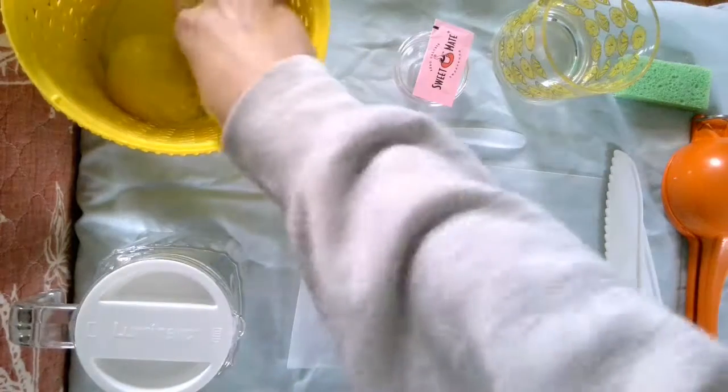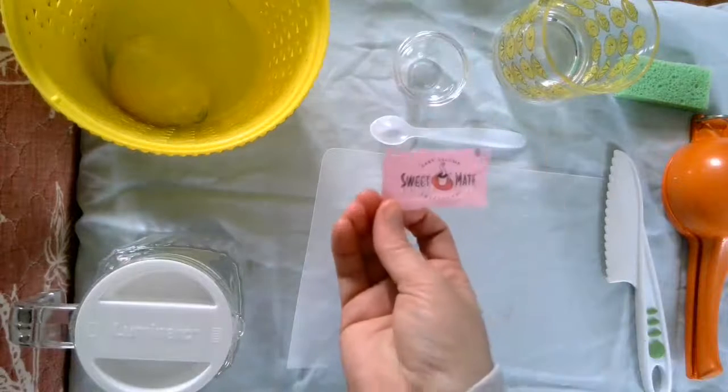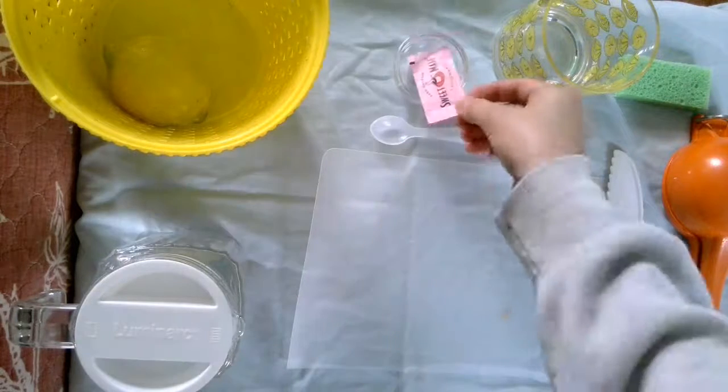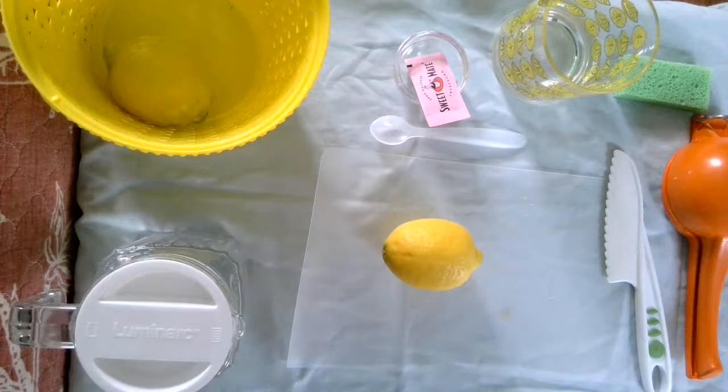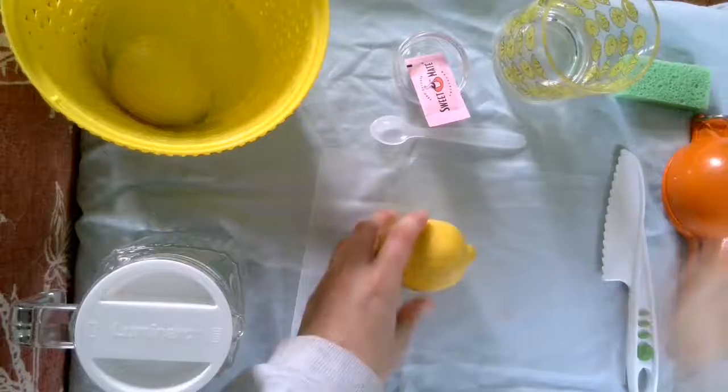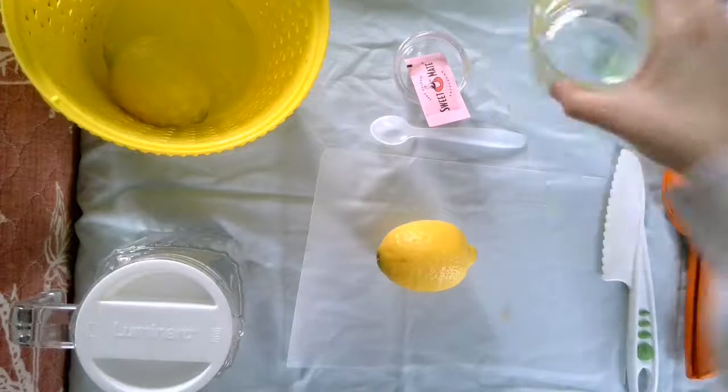So you're gonna need a couple things: your packet of sugar, a lemon or an orange or lime, whatever you want, and then your sponge — don't forget your sponge.